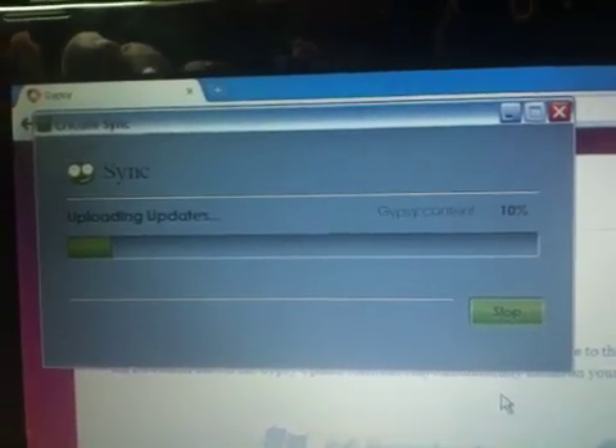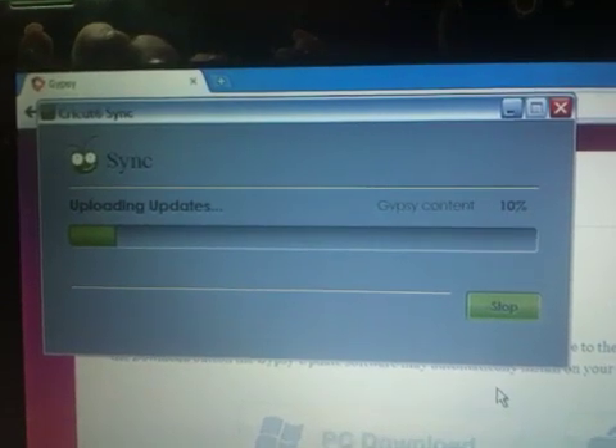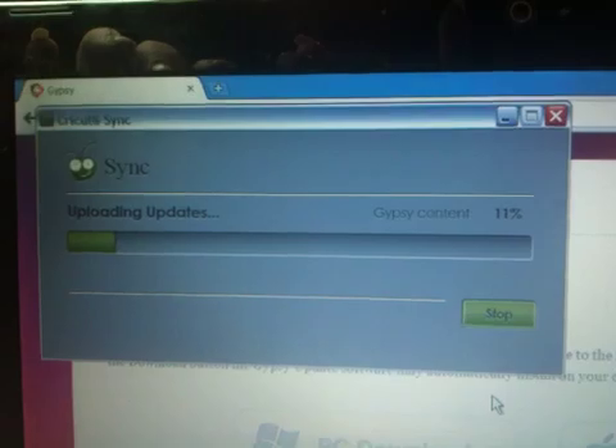Just to recap: step one tonight was to uninstall the Gypsy Sync software. Then we downloaded the Cricut Sync software to my little netbook, which is what I use to do all my updates for my Gypsy and my Imagine. Then step three was actually connecting with the Gypsy and updating the Gypsy with the Cricut Sync software.